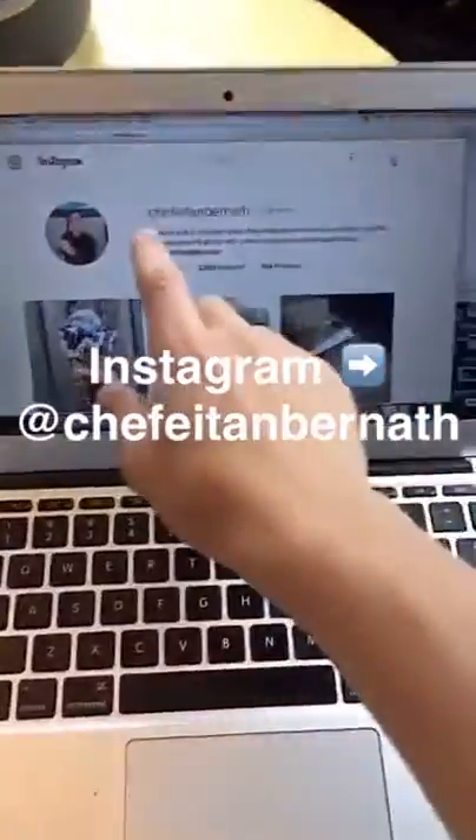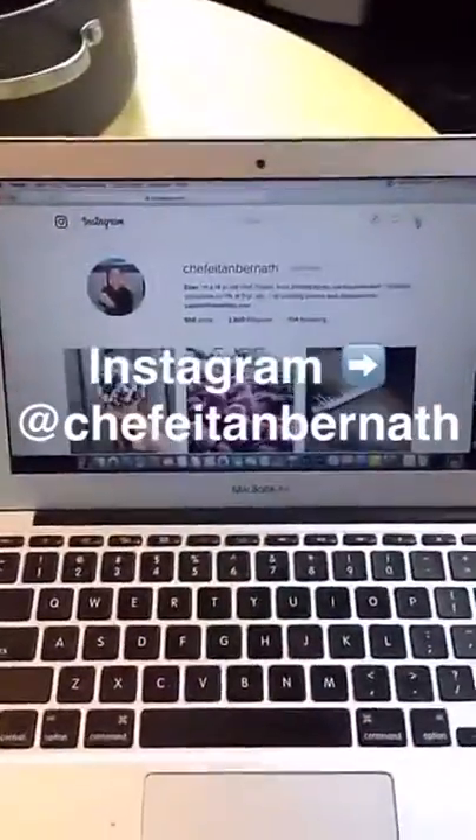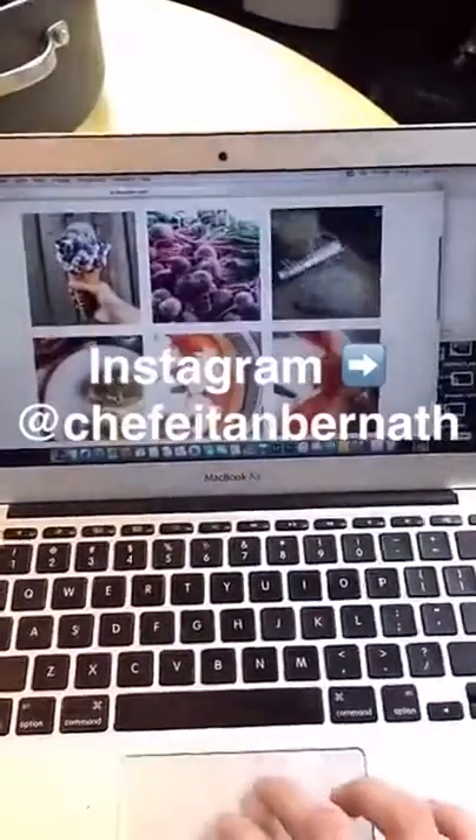Also, you should definitely check me out at chefetanbernath on Instagram, where I post all my adventures in the kitchen.